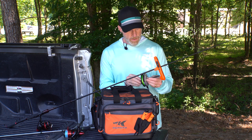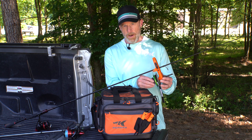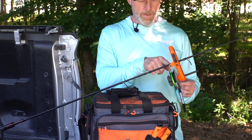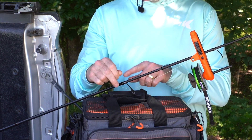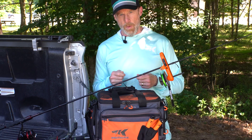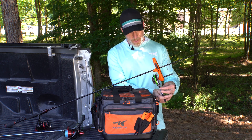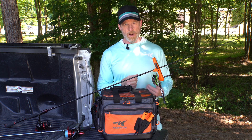Once you have that figured out, mount the spool directly onto the Radius Line Spooler. Make sure you don't over-tighten it — the spool needs to spin freely in order to work properly. Then run the line through the line guide in the Radius Line Spooler, back through the stripper guide, and then back to your spool on your reel. Tie it off and begin spooling. If you need to adjust tension, use the Line Boss sliding collar — slide it in farther to tighten or slide it back to loosen.